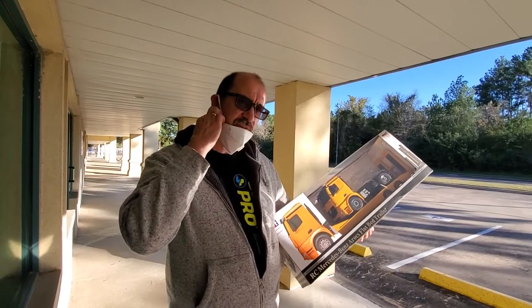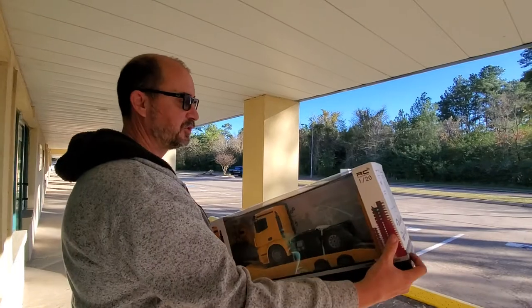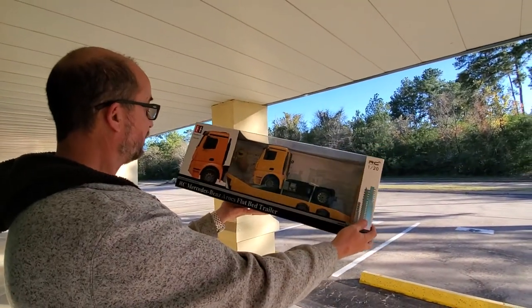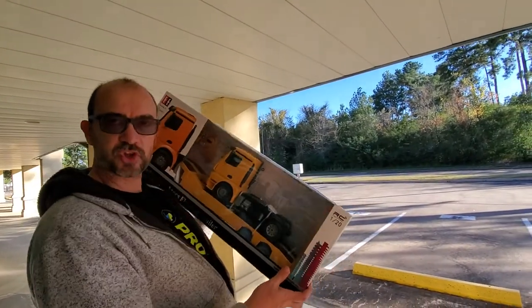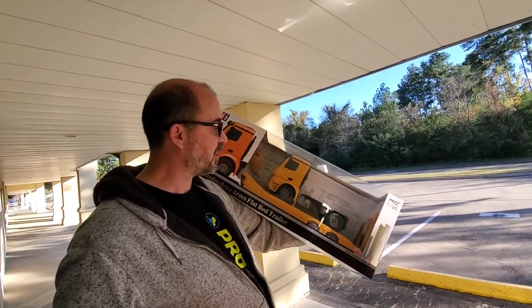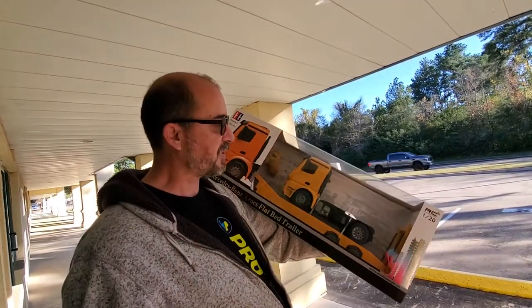Hey drivers, this is Andrew, Third Coast RC in Houston. Today I'm going to introduce this vehicle — the radio-controlled Mercedes-Benz flatbed trailer. This is more of a toy-grade RC vehicle; some parts are replaceable, but not all of them. In fact, for the price, honestly you can buy two and just strip one for parts.